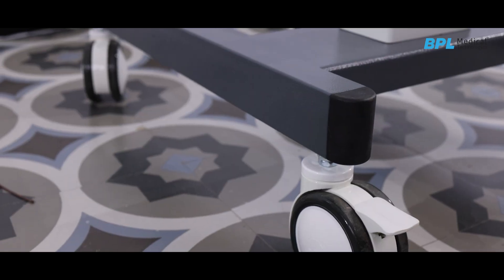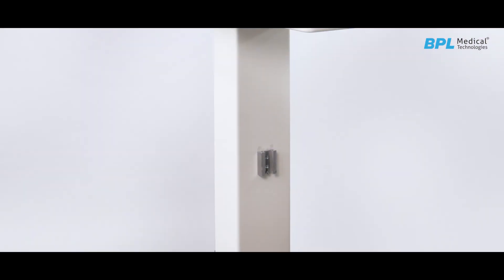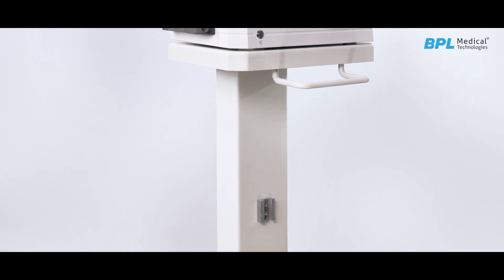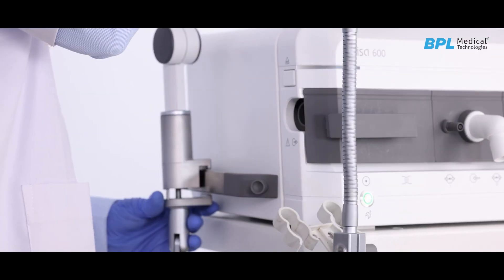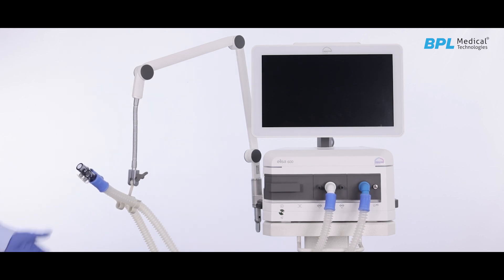A trolley assembly with holder is provided to mount the heater humidifier assembly. An optional air compressor mount caster is also available. The articulating support arm can be used for hanging the breathing circuits.